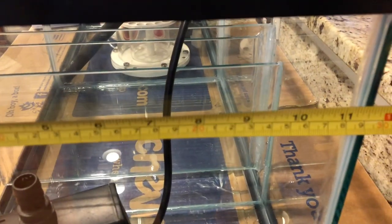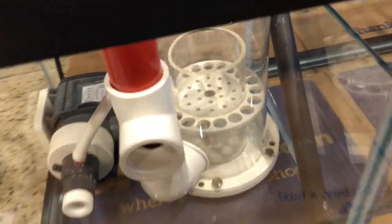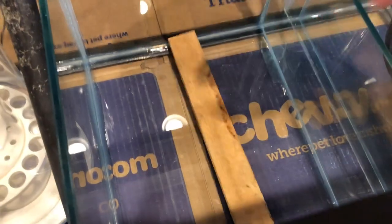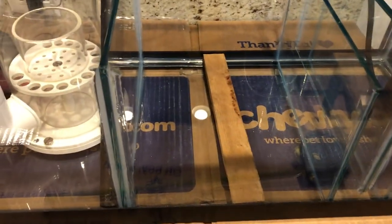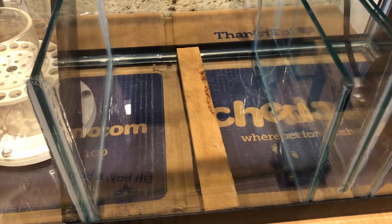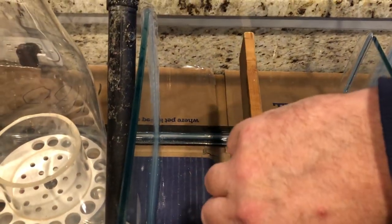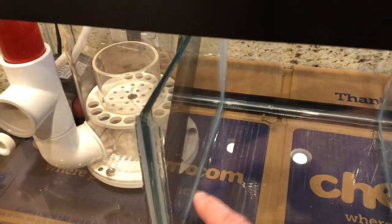Once you think you've got the measurement, I'd recommend cutting a piece of wood to that dimension and testing it. I thought I needed 11.5 inches and it turned out I needed 11.75 inches. Put the piece of wood in there — that's the perfect size. You definitely don't want to go too big because it won't fit, and if you're too short you'll be using a lot of silicone to fill the gap. In my case it was 11 and three-quarter inches.